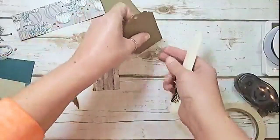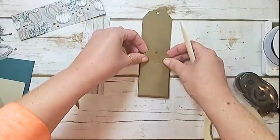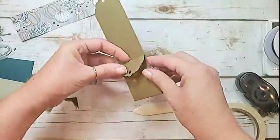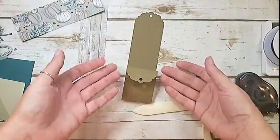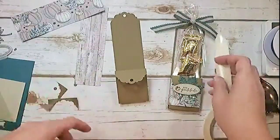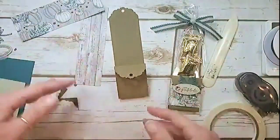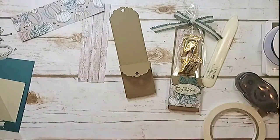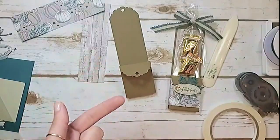Bring the two inside score lines up and then bring the last score line down — pretty simple. That is the whole mechanism right there. Whatever you put in here — think candy canes, pencils, pixie sticks, or in our case a bag of hard candies. Licorice sticks, old-fashioned swirl hard candies — get creative. If you don't want to do candy, a nail file, pen, or pencil works great. There are so many things you can do with this packaging.